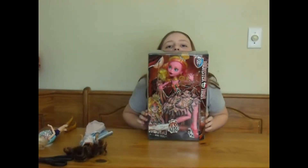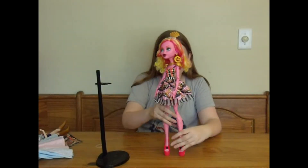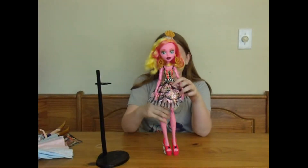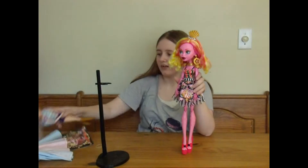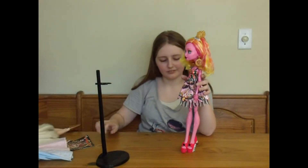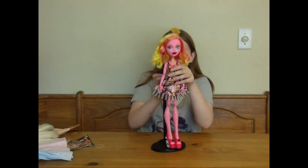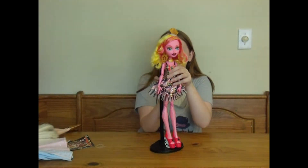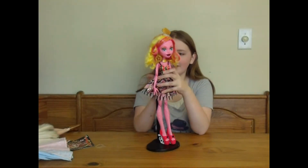I'm going to open her now. She's finally out of the box, and she is really, really tall. She comes with this huge stand, and it's big because she's too big and all.